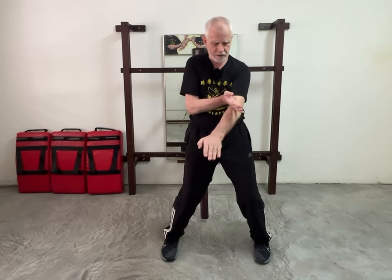That leaves us with the final part of the form, which is when we shoot the left hand into the center and then follow up with what's called siok sao in our family. Siok means shave or scrape, so I'm literally scraping one arm against the other arm. I do it three times before finishing with continuous punching — lin wan kuen.